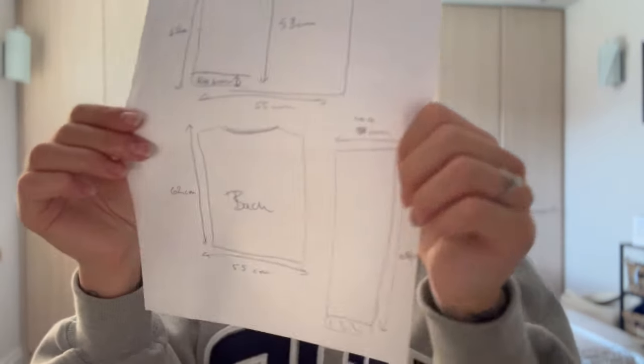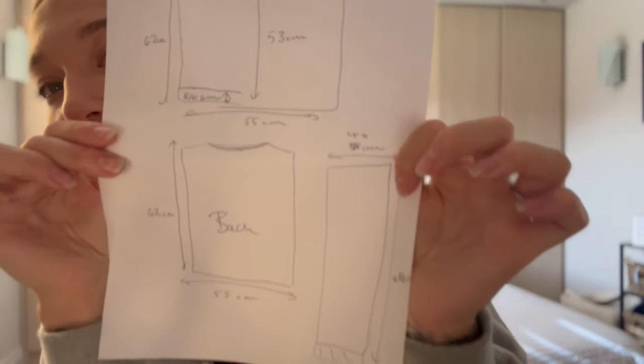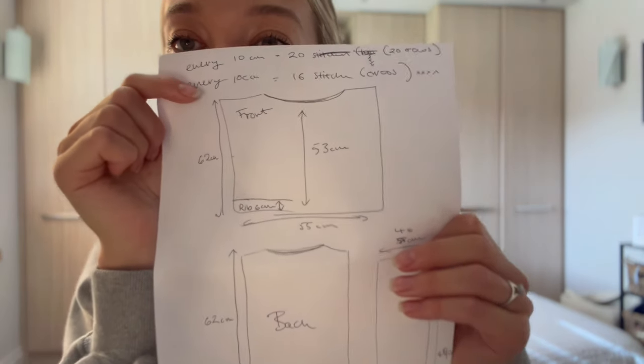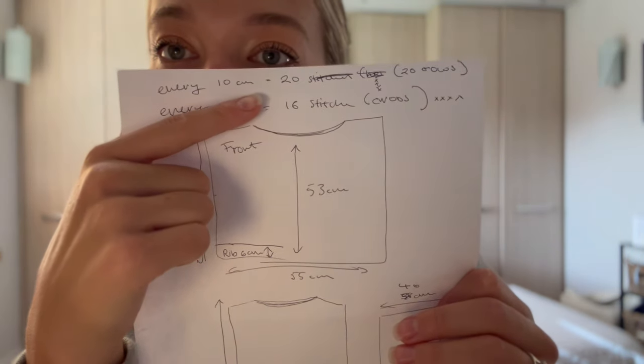I based this off a jumper I already own that I like the fit of, so I measured out the lengths and measurements I wanted. Then I used a cardigan I'd previously made as a swatch — I'm going to use the same yarn, same size needles, and same stitch for this — so I made a note that every 10 centimetres is 20 rows, or every 10 centimetres is 16 stitches.